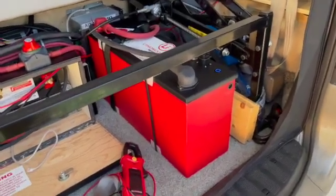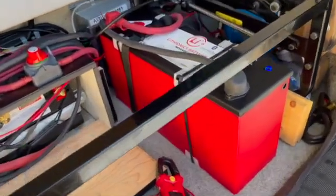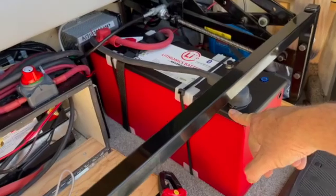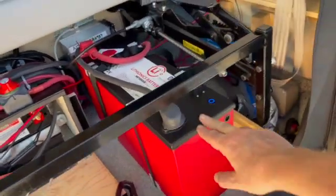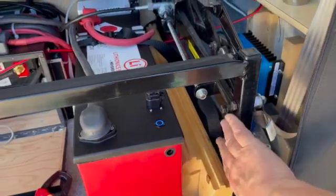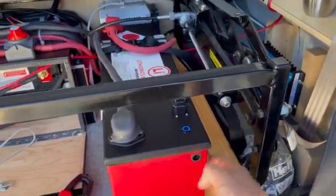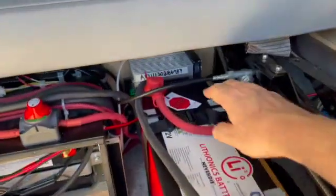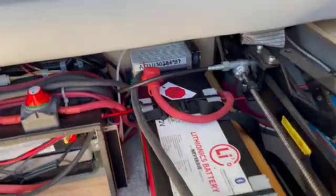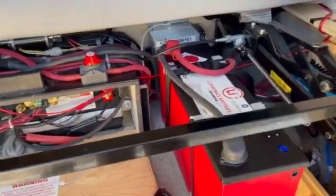Phase one of the Lithionics install is complete. Here we have the 315 amp battery. All I've done for now is put some spacers here against the sofa leg just to brace it, and I have a strap strapping it to the leg there to hold it in so it doesn't move. It's 80 pounds — it's not going to move anywhere.